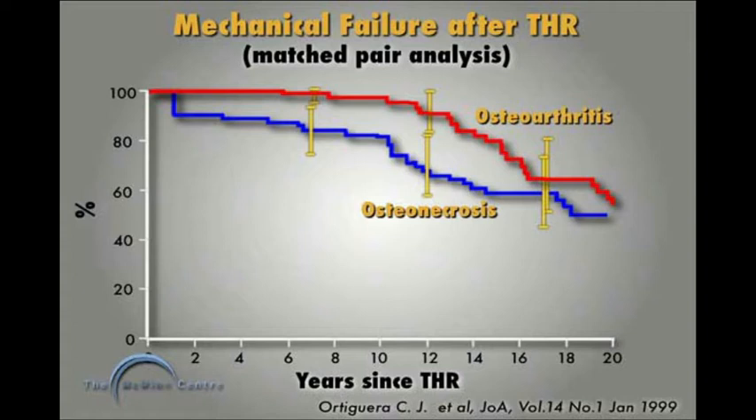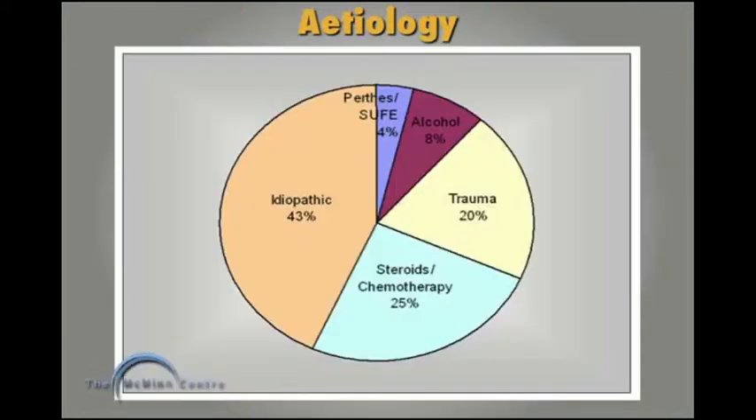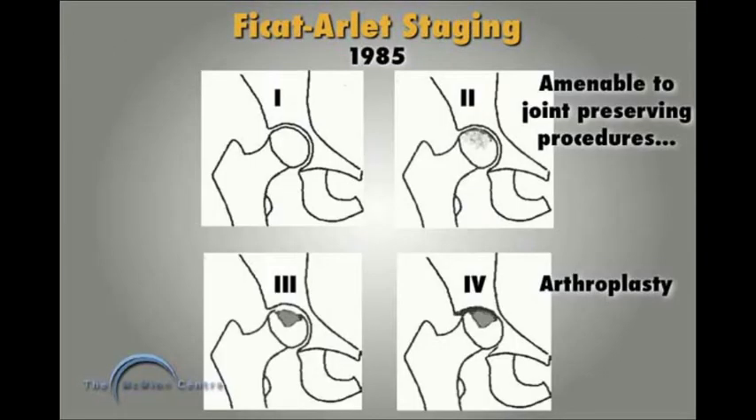Looking at my series of hip resurfacing in osteonecrosis or avascular necrosis, I'm presenting the results of 104 hips in 97 patients, three quarters of whom were under the age of 55. The etiology is broken down, with the biggest group being idiopathic — meaning we don't know what caused the avascular necrosis. We don't do resurfacing or total hip replacement in stage 1 or 2; those patients undergo joint-preserving procedures like decompression or osteotomy. In stage 3 and 4, they're past conservative procedures and we do a hip arthroplasty.